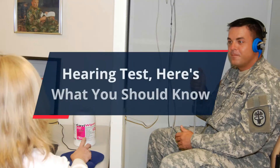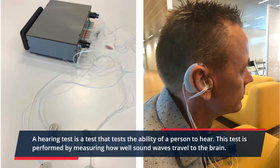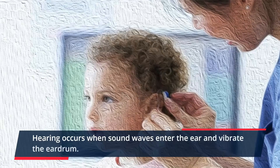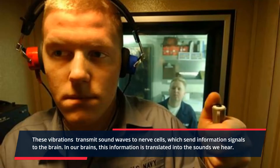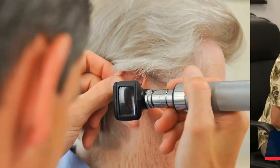Hearing test — here's what you should know. A hearing test is a test that measures the ability of a person to hear, performed by measuring how well sound waves travel to the brain. Hearing occurs when sound waves enter the ear and vibrate the eardrum. These vibrations transmit sound waves to nerve cells, which send information signals to the brain, where this information is translated into the sounds we hear.